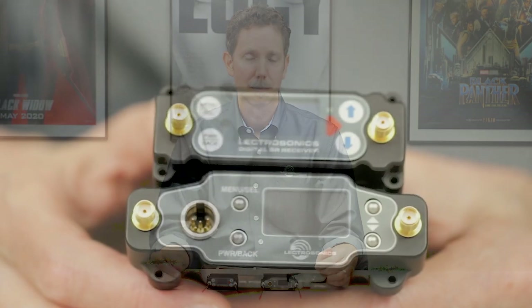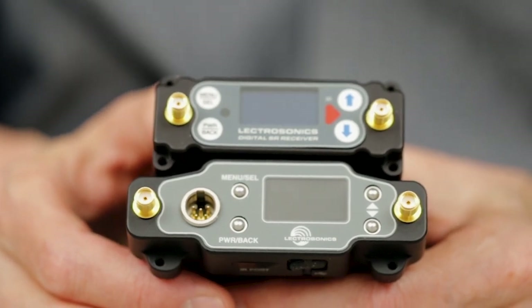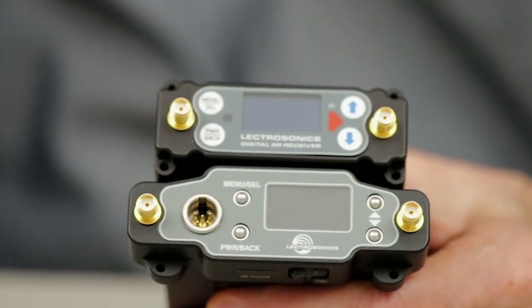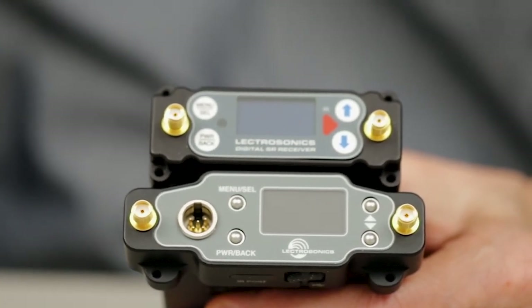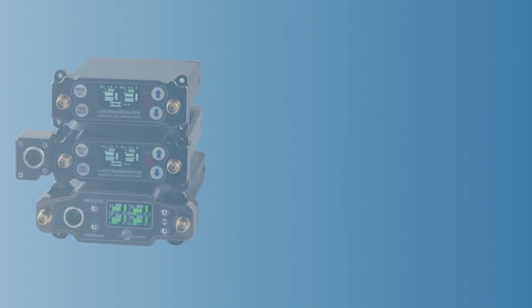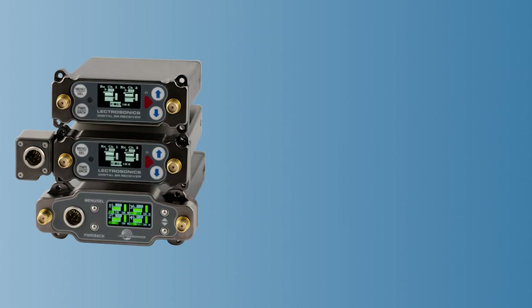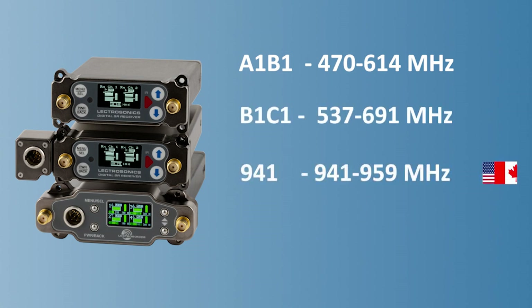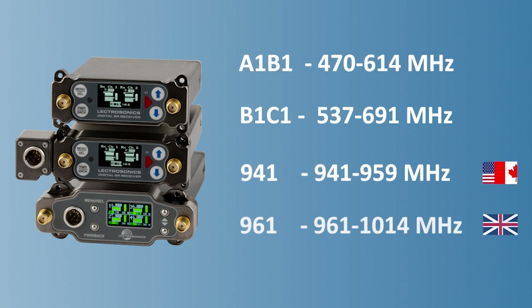Let's start with a tour of the features both receivers have in common. The DSR and DSR4 use SMA antenna connectors mounted on the front panel and feature the same wideband tuning found in the DCR822 and DCHR. This means we have only four frequency variants of each: one covering the A1B1 band, one for the B1C1, one for the 941 MHz band, and one for the 961 MHz band in the UK. RF filtering and front end architecture are based on other recently developed products like the DCR822 — in other words, RF performance is top notch.